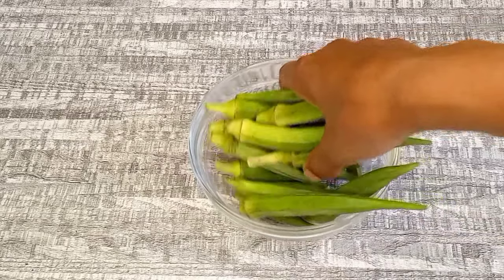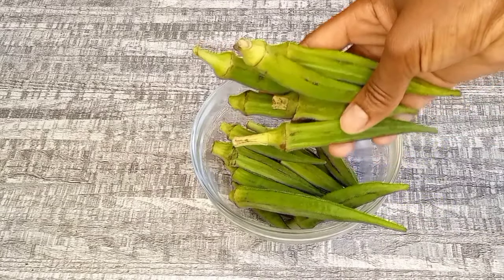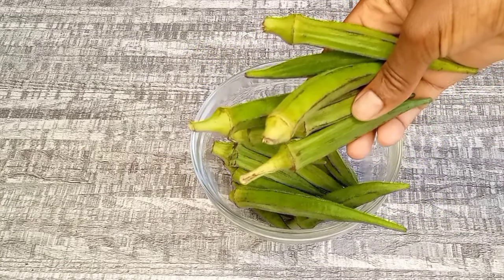Hey guys, welcome back to my channel. Today I'm going to be showing you another powerful hair growth recipe.